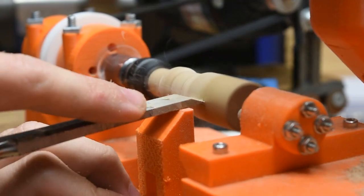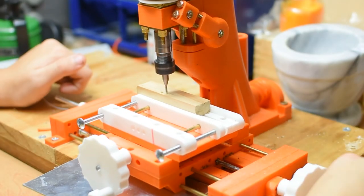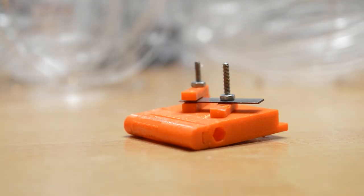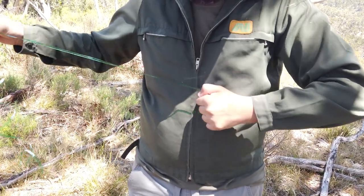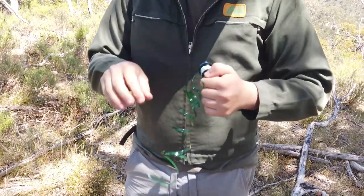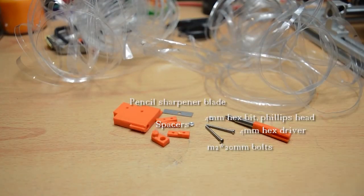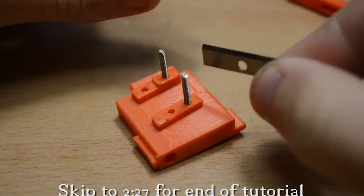Hey everyone, welcome back to another video. Today I want to show off a revision of one of my personal favourite projects, the bottle cordage maker. It's a fast and functional print that allows you to make this multi-purpose cordage from plastic bottles. In the version 1 video I showed it off but I don't feel like I really showed what it's useful for very well, or how to use it, so I'd like to cover that in this video.